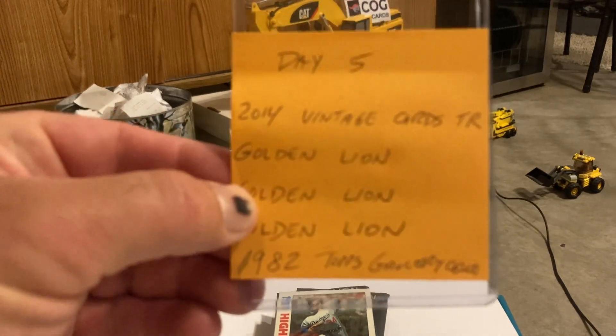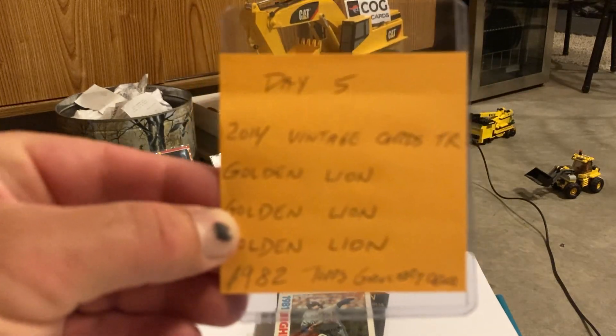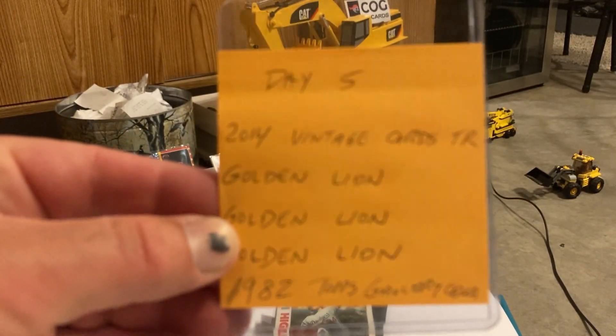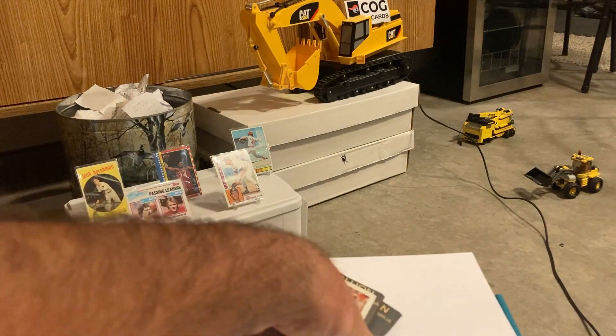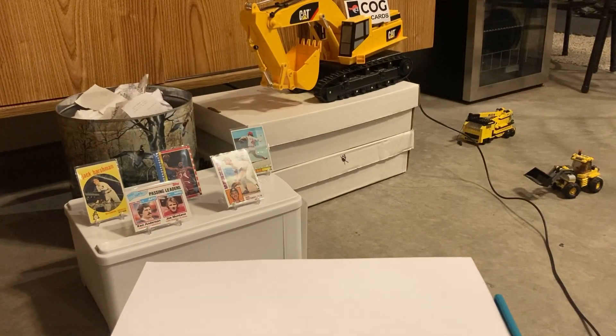Today's itinerary: we're going to go first with a 1982 Topps baseball grocery cello, then we'll probably do the three Golden Lions, and then the 2014 Vintage Card Treasures. That is the order we're doing today.